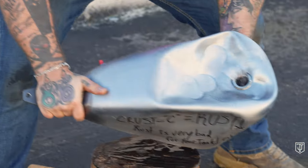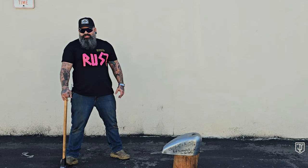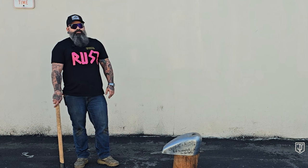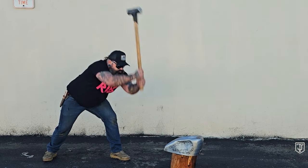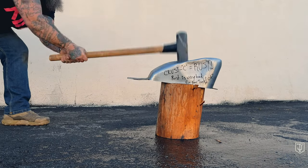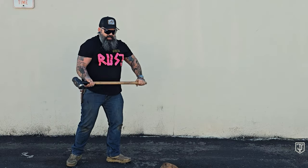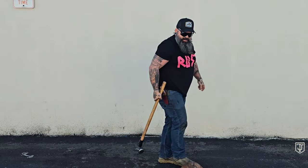Minus C equals rust. Don't let rust destroy your sick bobber. Hammer down today. Don't be a bitch, throw rust in a ditch. Rust will never win. Final nail in the coffin, kids. All right, I'm done.